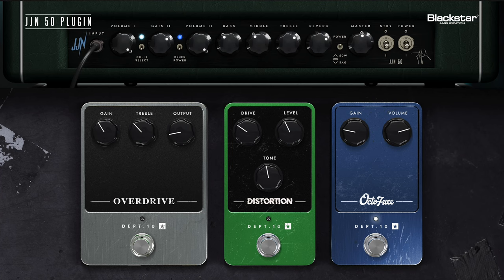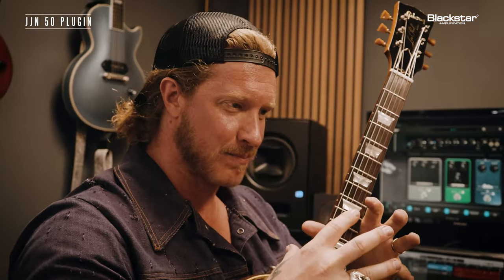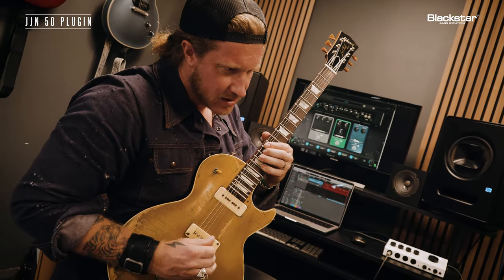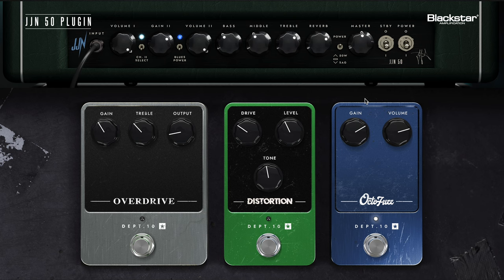I'm literally running that octa fuzz and the gain is actually pretty low. You don't need a ton of gain with this because it kind of pushes itself. But for fun, if I do turn that gain up, you can start to hear a little more. It's almost like the fireball gets bigger and it just makes more. For the sake of the preset, I kept it pretty low because it's manageable and you get the clarity.